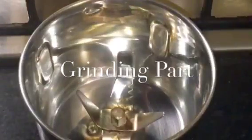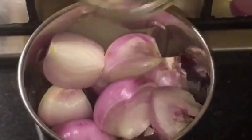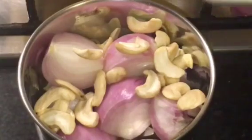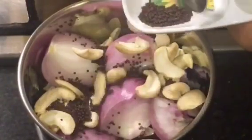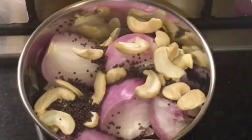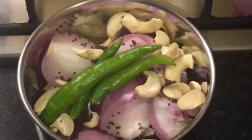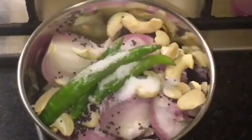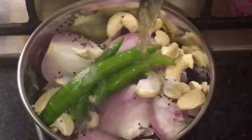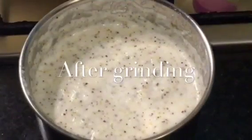We need to grind onion or piaz and kaju or cashew nuts. Add 1 tablespoon of mustard seed or sarsot, green chili or hari mirchi, and a little bit of salt or namak. We will grind it with water or paani. We have finished grinding.